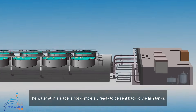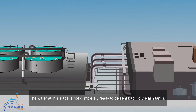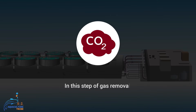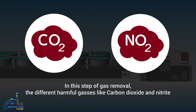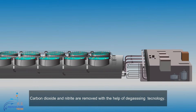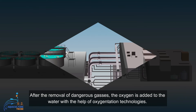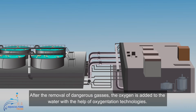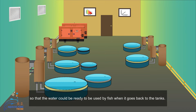The water at this stage is not completely ready to be sent back to the fish tanks. In the gas removal step, harmful gases like carbon dioxide and nitride are removed with the help of degassing technology. After removal of these dangerous gases, oxygen is added to the water using oxygenation technologies, so that the water is ready to support the fish when it goes back to the tanks.